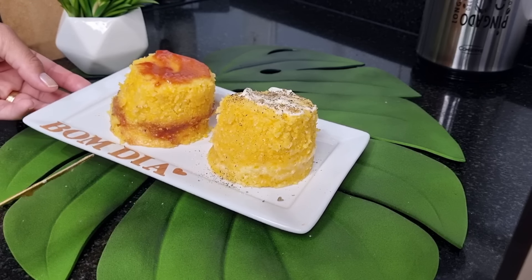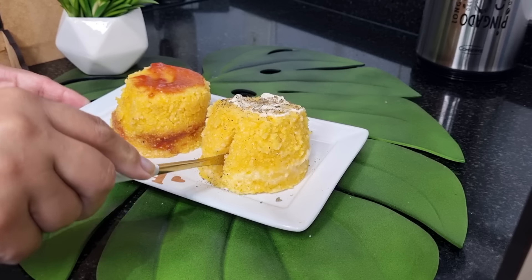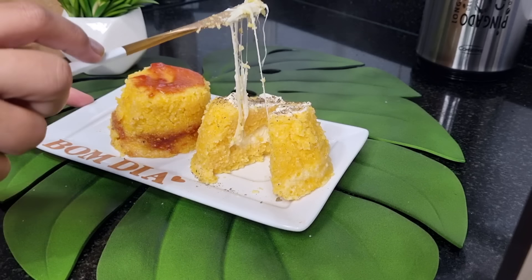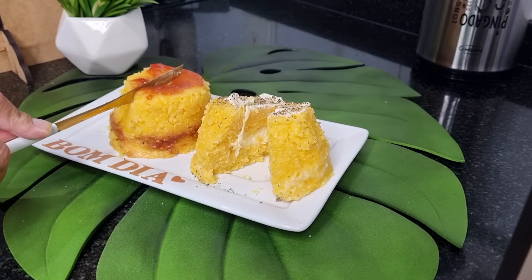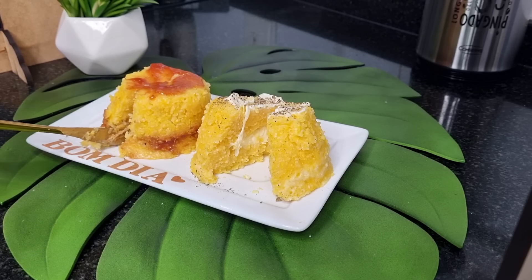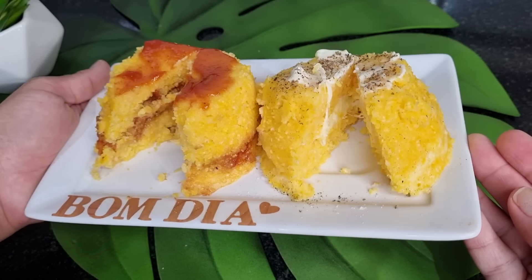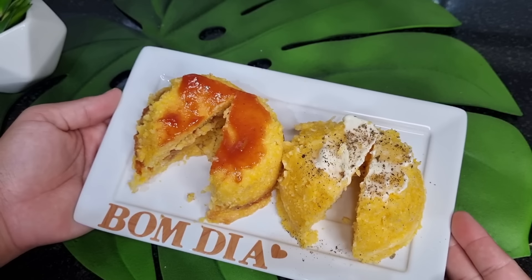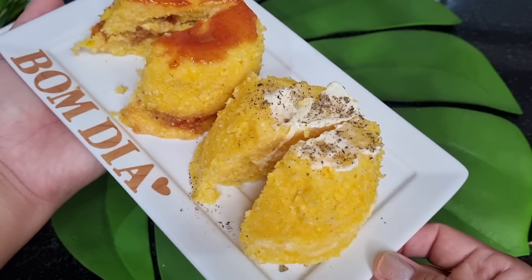Now it's time for the truth — is it good? I'm going to show you the inside. Look at this! If you've never experienced this, I just tell you something — you're losing, because this is very good. And that's it, guys. I'll take my coffee now and in a minute we'll be back with this vlog. I hope you've enjoyed today's recipe.